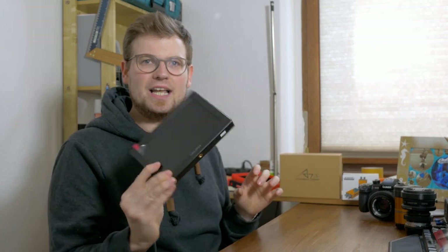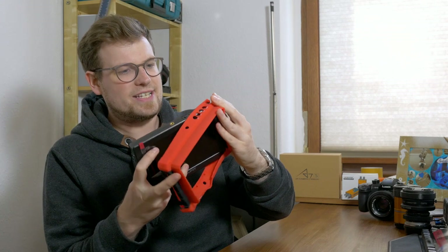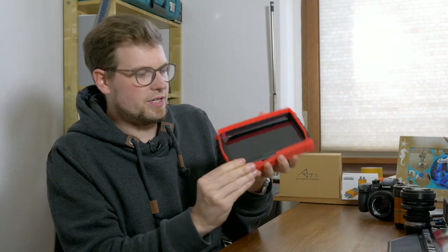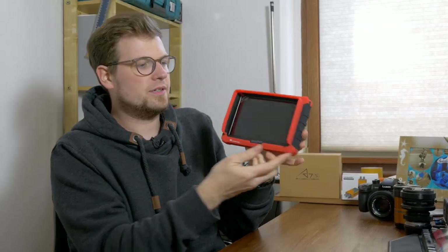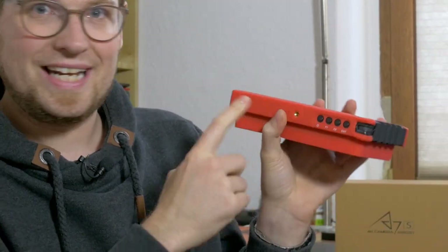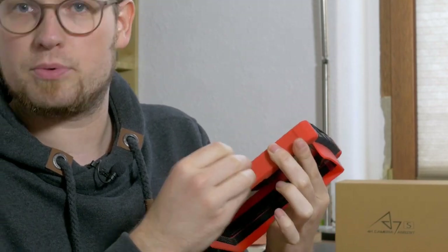Usually when you see images of this monitor online it's not naked like I have it here — I'm showing it this way so you can see it better. Usually it comes with this great red silicone cover. Let's put it on. This makes it a bit more rugged and it looks quite cool. Now you can read the buttons on top better, access everything you need including the threads, and we have nice scratch protection for the monitor.